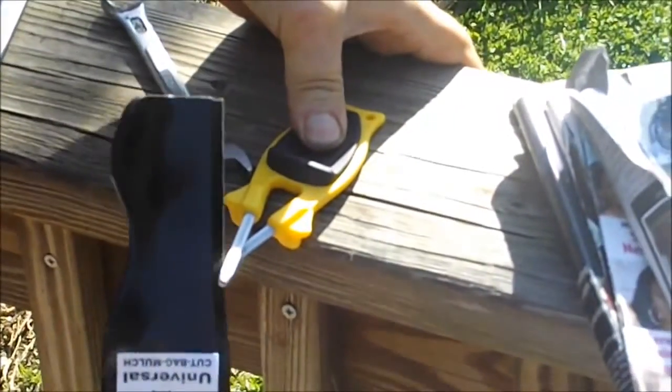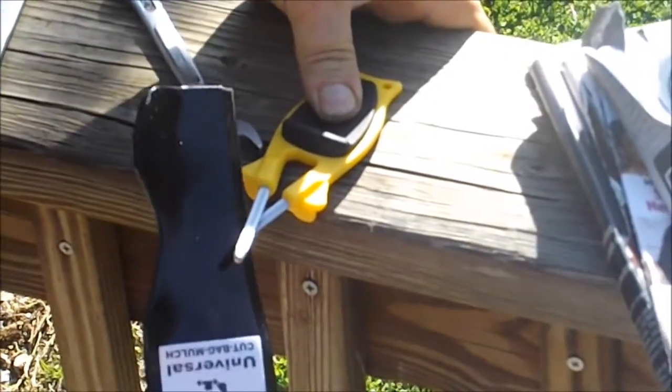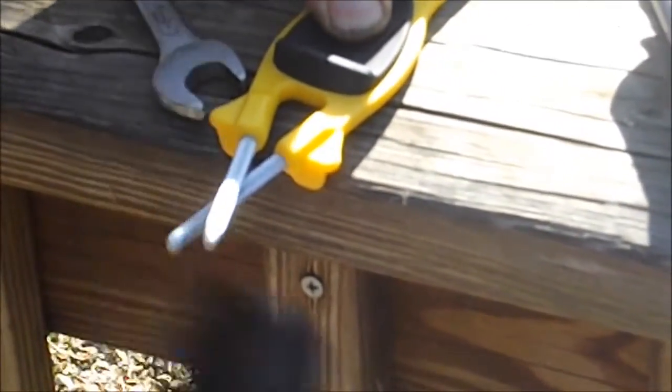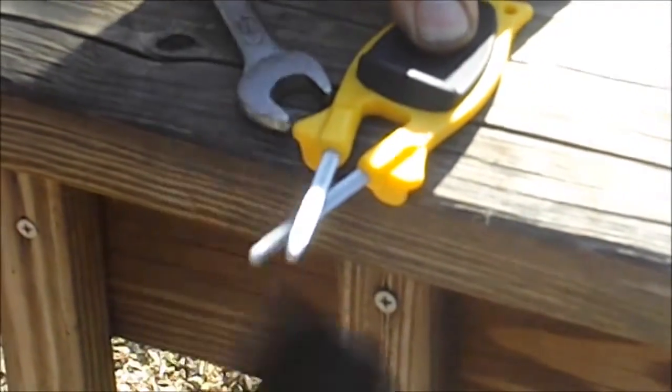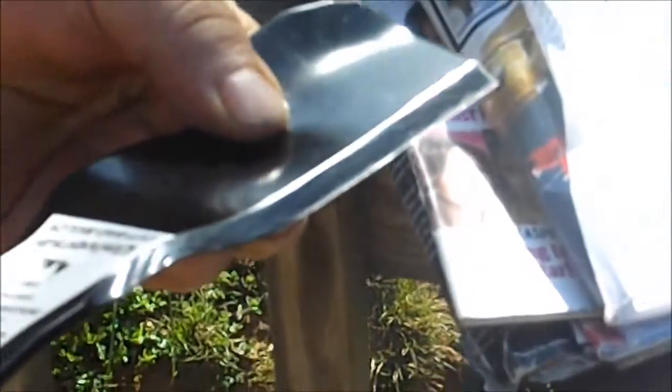Hold it flat up against the one pin, pull it through. Being a round flexible pin, my sharpeners adjust to any angle, taking the original edge as sharp as you can get it. Puts it right on the very edge of the blade. And you can see the difference that made.